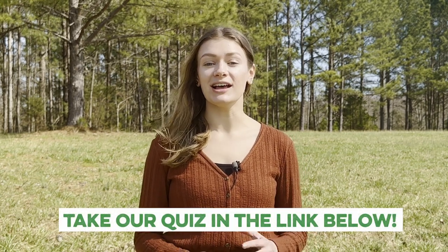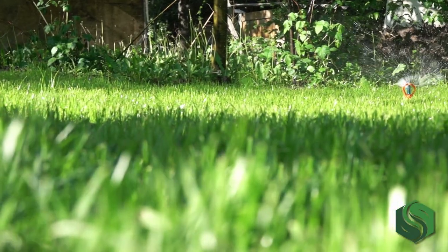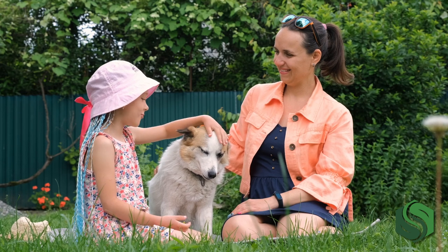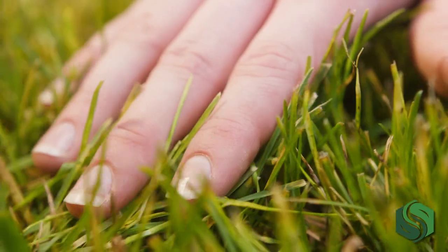After you take it, we'll recommend a custom plan for your lawn throughout the entire growing season. With Genesis, you can expect your grass to grow faster and greener. Since it's all natural, you don't need to keep people or pets off the lawn when you apply it, and you don't need to worry about polluting your environment.